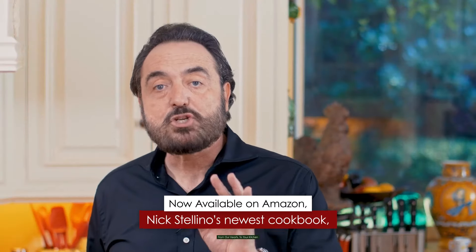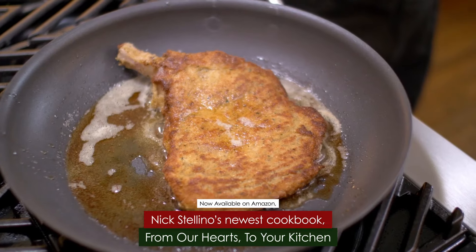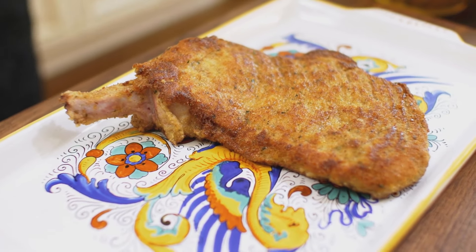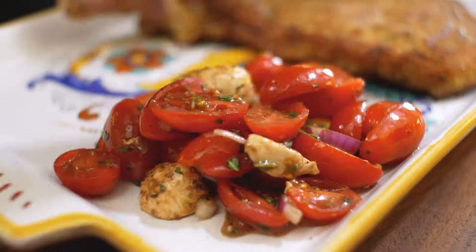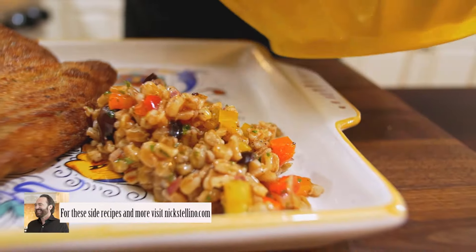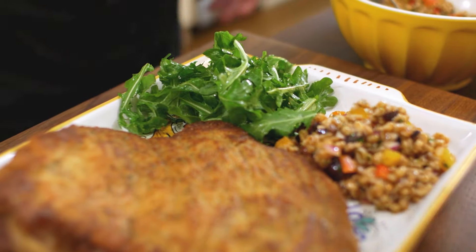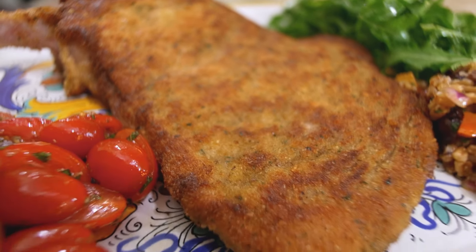She's ready! The pork chop is perfectly cooked. I turn off the heat and we're ready to plate it. First the chop, then a wonderful tomato salad on one side, then a little bit of Maureen's farro on the other side, and just a little bit of arugula salad dressed with a little salt, extra virgin olive oil, and lemon juice. What a beautiful combination of great Italian-style salad and pork chop alla Milanese.